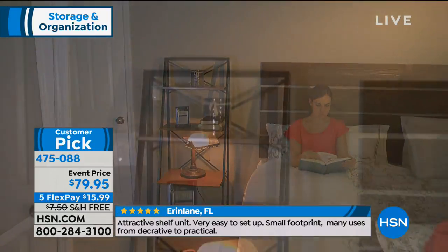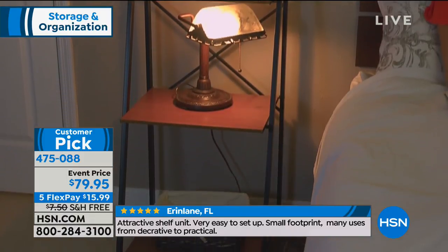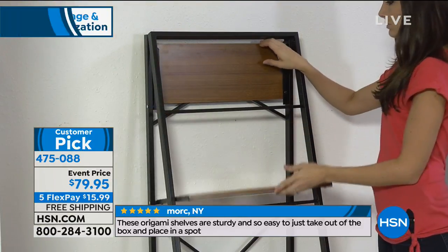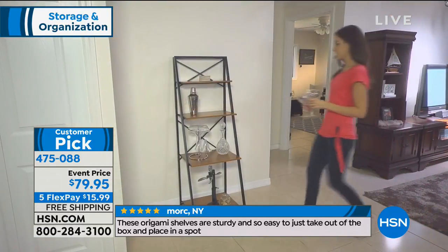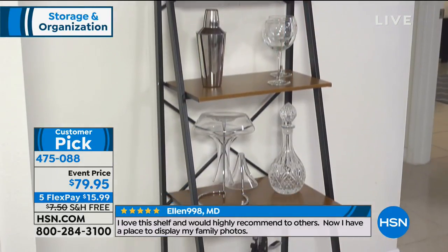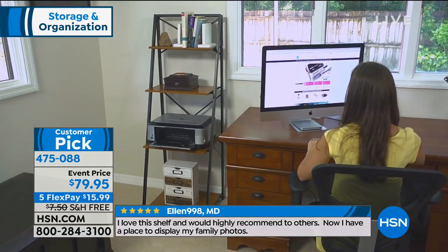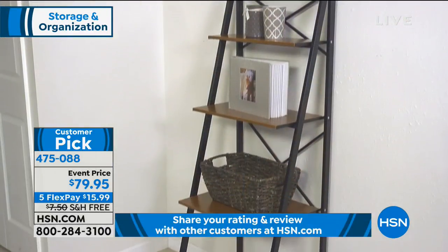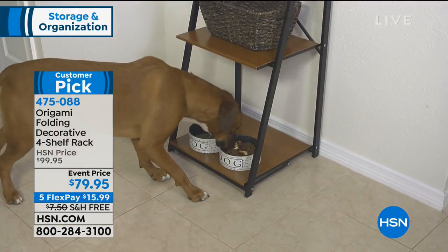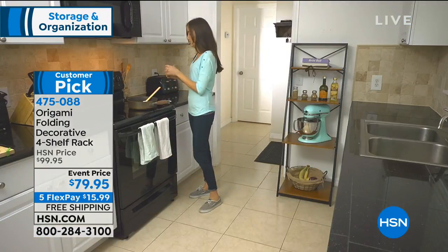We are doing an event price. These are beautiful on either side of a bed. We all have those little dead zones — the entry area, the pantry, the powder bath, even smaller spaces, because we all have stuff whether it's toilet paper or things for the powder room. The dimensions: it's about four feet nine inches tall, and all you need is an 18 by 18 inch square space — a foot and a half by a foot and a half. Each shelf holds 30 pounds, so you're looking at 120 pounds total capacity.